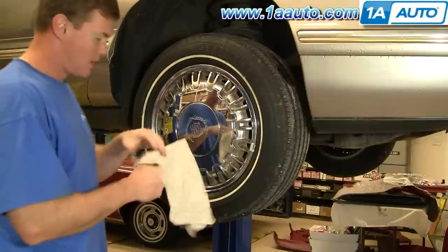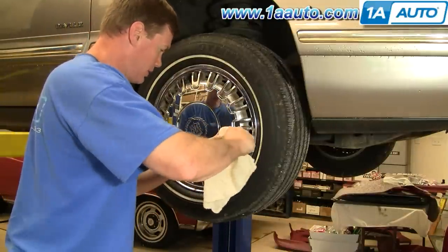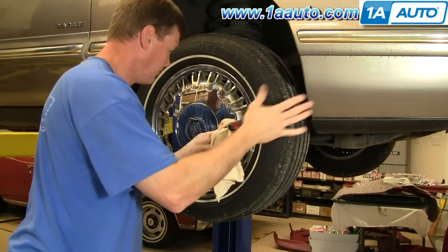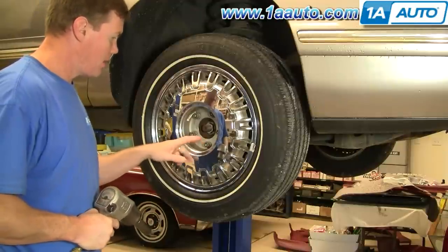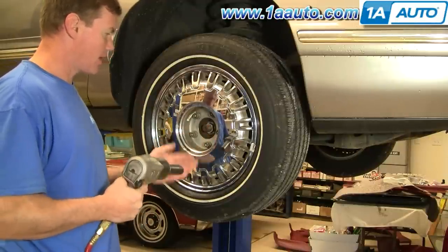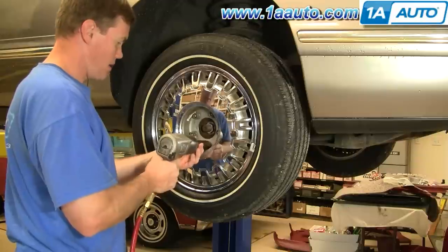Use a screwdriver — I like to use a rag so I don't scratch the wheel or the center cap right underneath there. These lug nuts are 19 millimeter. If you don't have the benefit of air tools, you'll want to start with the wheel on the ground, loosen the lug nuts, then raise and secure the vehicle and remove the lug nuts the rest of the way.